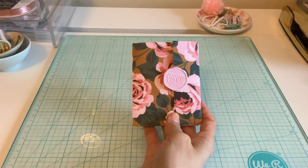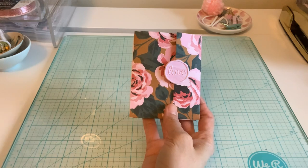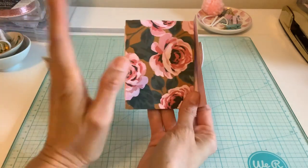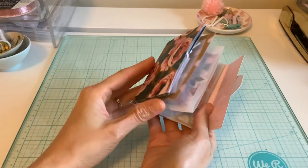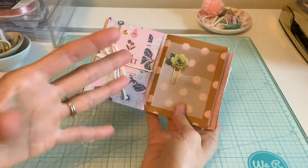Hi everybody, welcome back. I have another fun, really quick and fussy-free Valentine's project for you. This is so easy, but I feel like the best part is just a little bit of what's in the album to make it a little bit different.